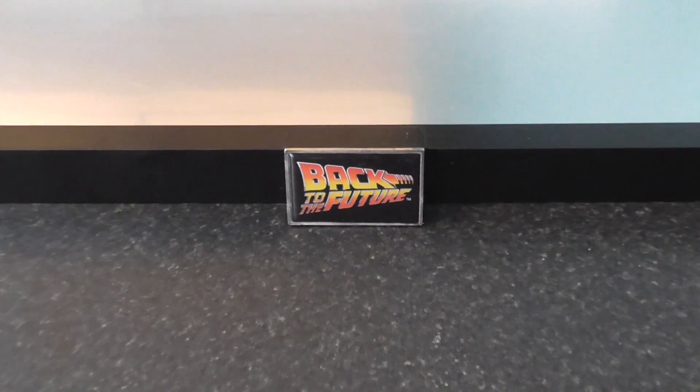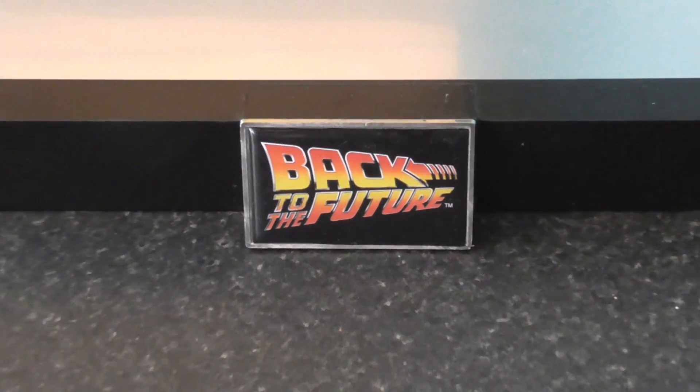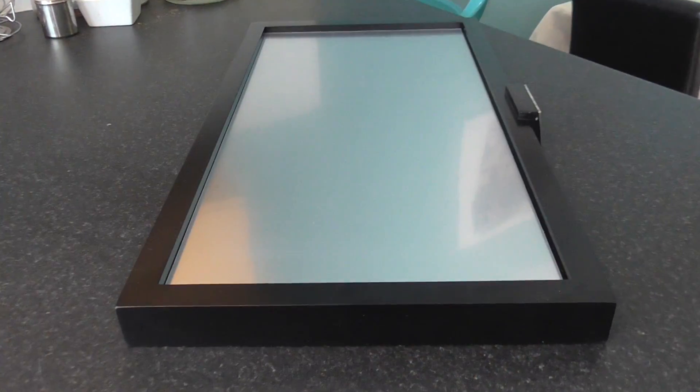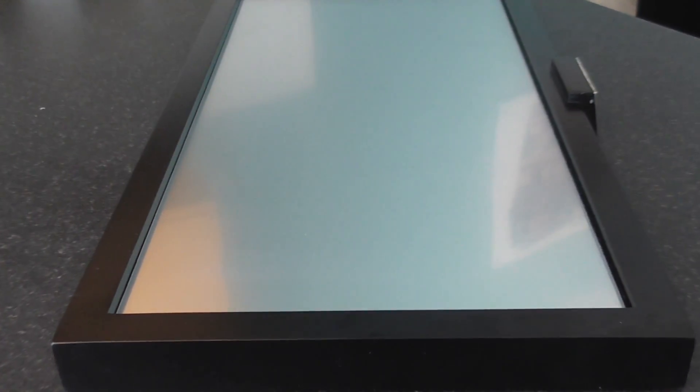First off, the thing that impacts it the most is the Back to the Future logo, which is slap straight on the center of the front of the unit. There were a few bumps on mine on the top of it — I don't know if you guys have had the same problem with yours. The mirrored base does come with a protective cover; I haven't taken these off because I'm not going to be getting it out for a good year and a half.